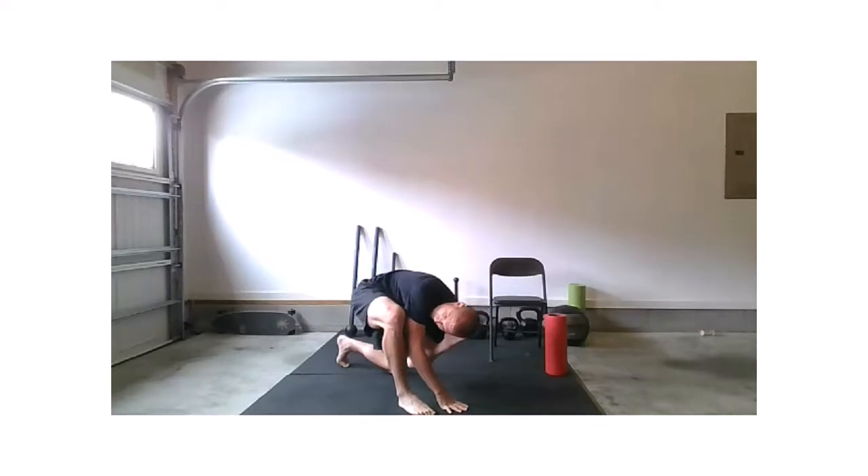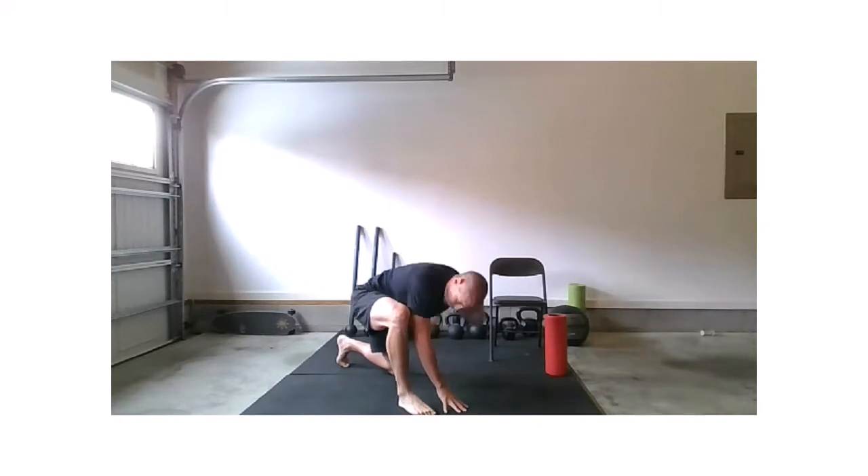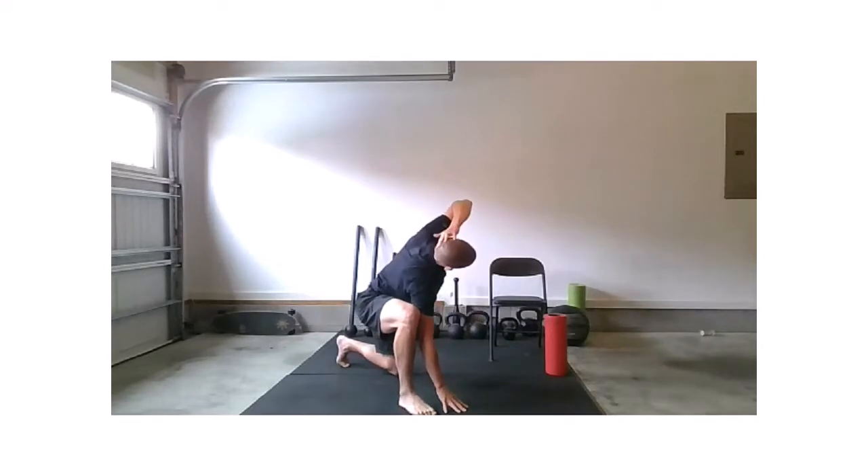We've got two more. Strong inhale, exhale. Inhale — final one — exhale.